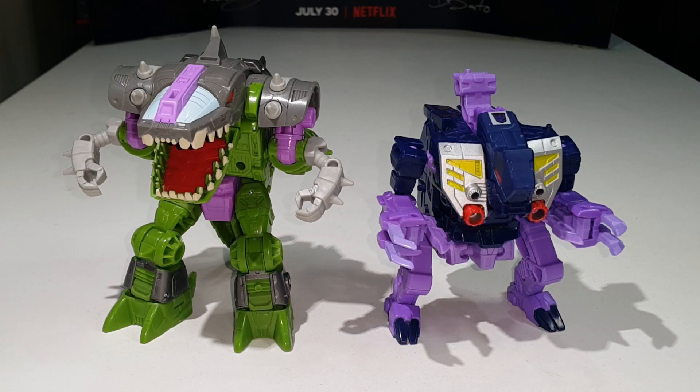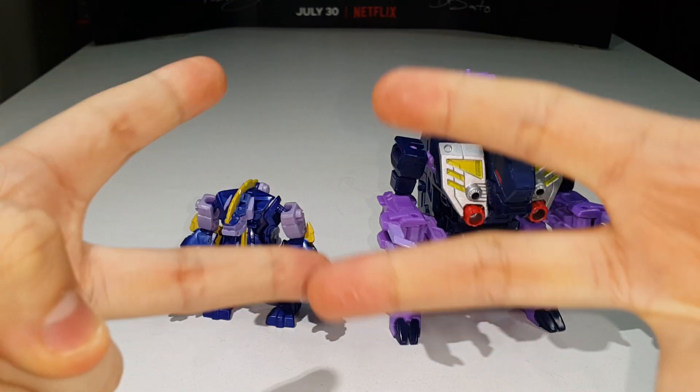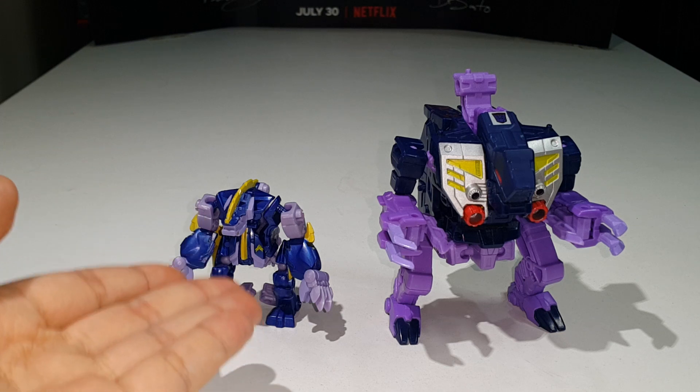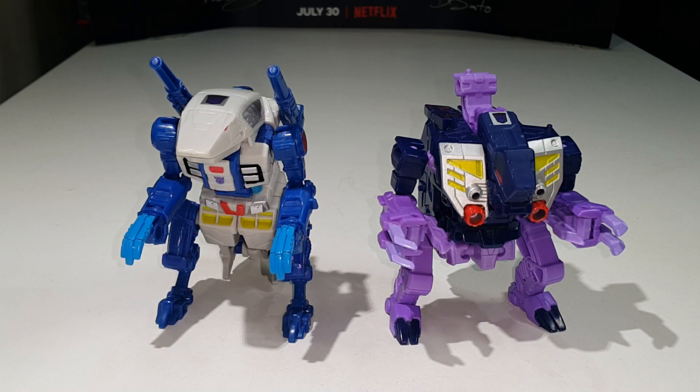Here is Blot compared with Earthrise Deluxe Class Alicon and the little Transformers Prime Beast Hunters Legion Class Blight. You can see how the two troll-looking beasts look together. The Legion Class is obviously smaller than the Deluxe Class, so Blot has to be bigger — makes sense.